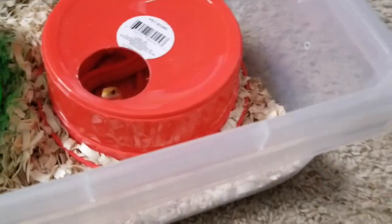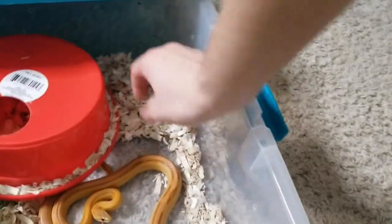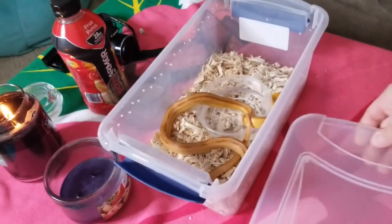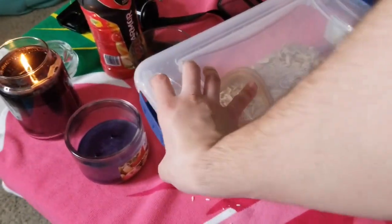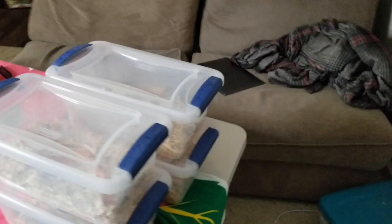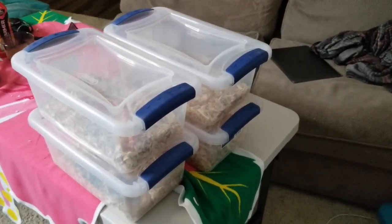And the last of my corn snakes — my male who is a double het. Was it visual something? I can't remember what that is, I've got to check, because it should be important what his genes are, but for some reason I just don't know.